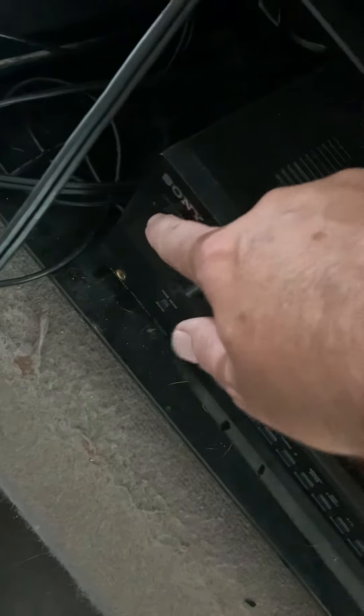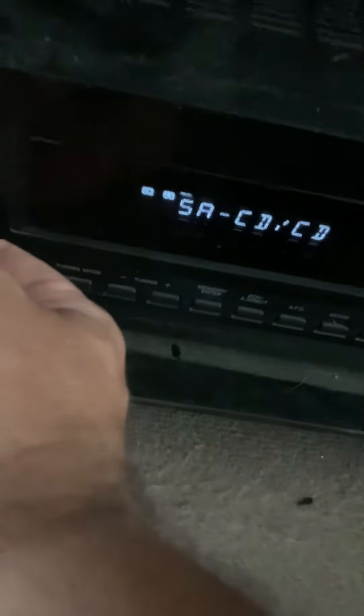Then we go down to the stereo receiver right here, press the power button right there. Make sure it says HDMI 1 on it if you're going to be using the PlayStation. If it doesn't say HDMI 1, you can change the settings from here until it does. HDMI 1 is where we want.